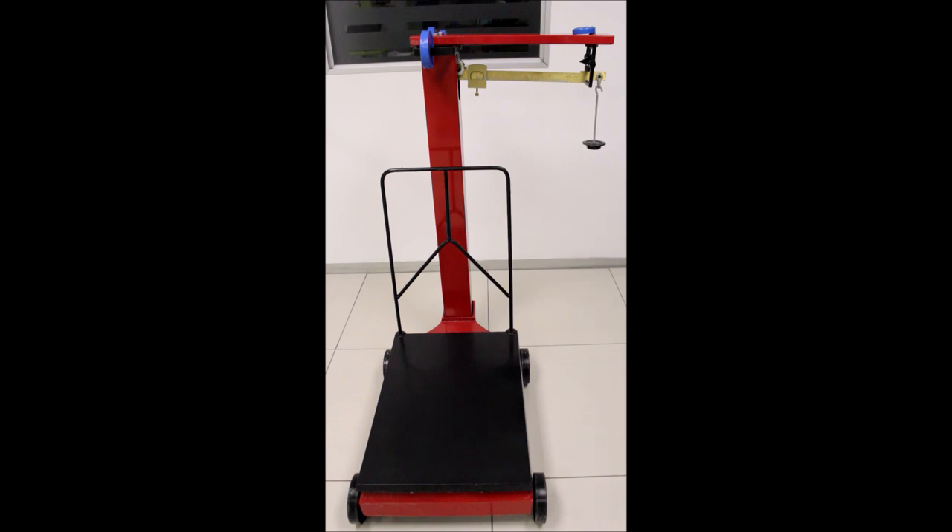If you place a 25kg pro weight on the hanger and there are 25kg goods on the platform, once the beam has reached the middle, you will know that you have 25kg on the platform.